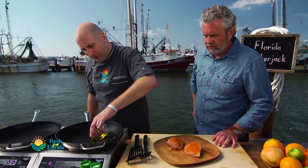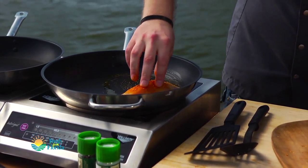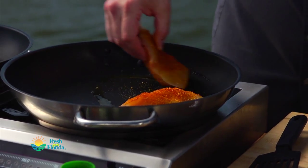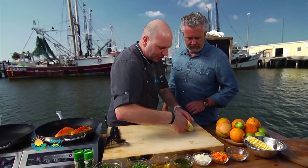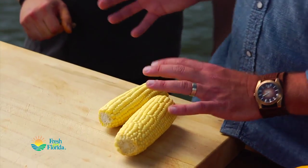Just going to put some oil in my hot pan. All right, get these fillets in there. Now we've got our great Florida sweet corn here, so go ahead and take the kernels off — one at a time? Wait a minute, this is a five-minute segment, chef!